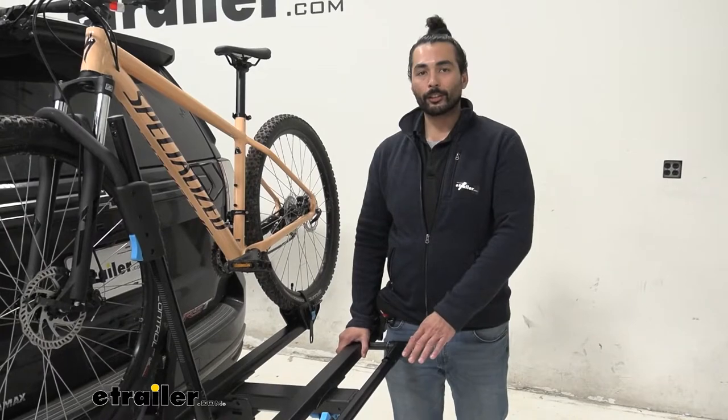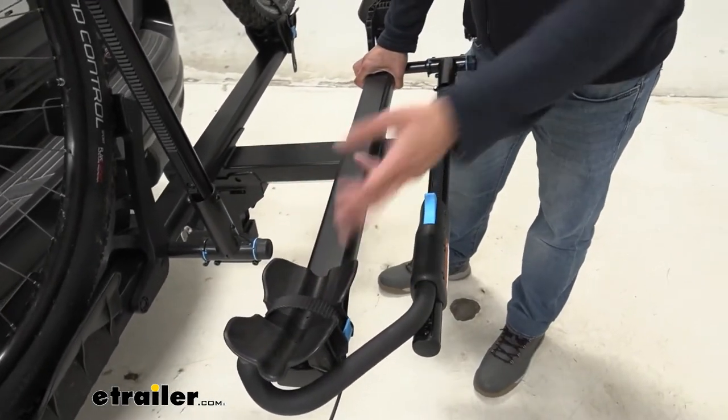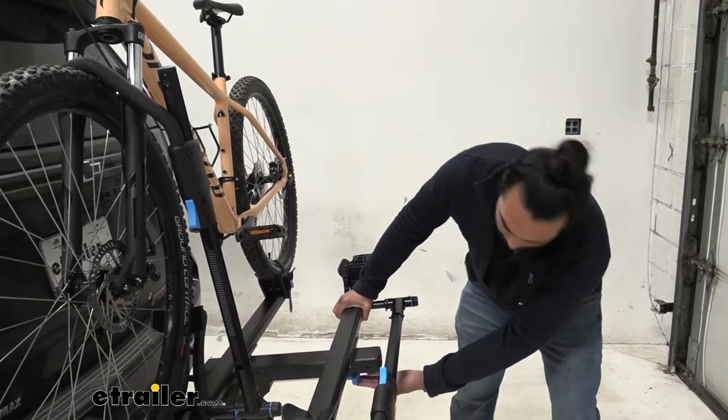One of my favorite features about this rack is that all the touch points are highlighted in blue, making it user-friendly and just gives it a good look. So while we're talking about it, let's show you the tilt-away function.